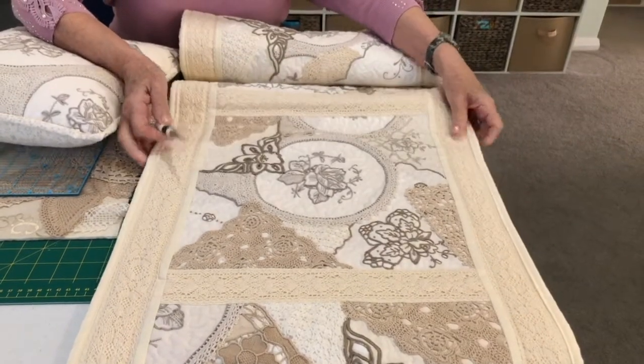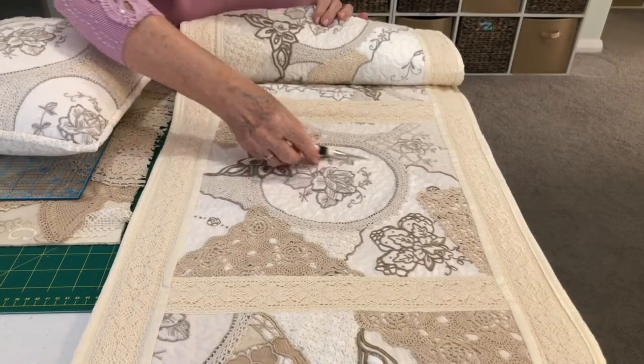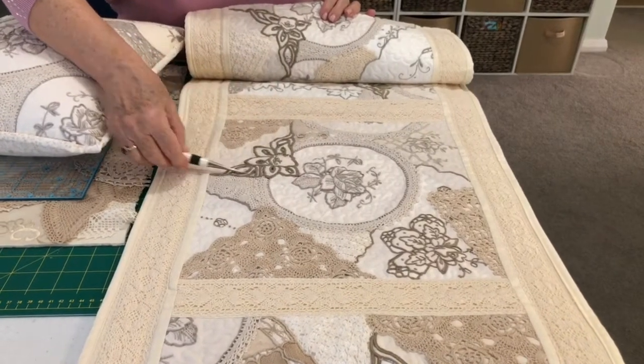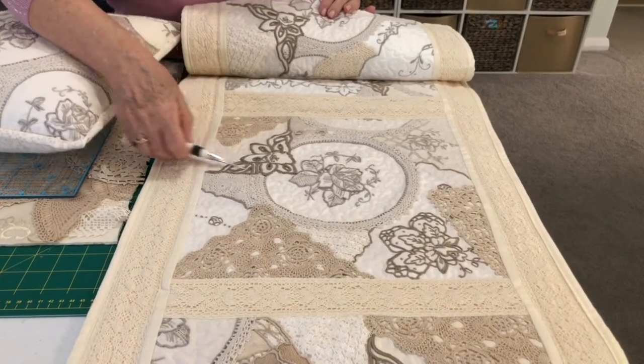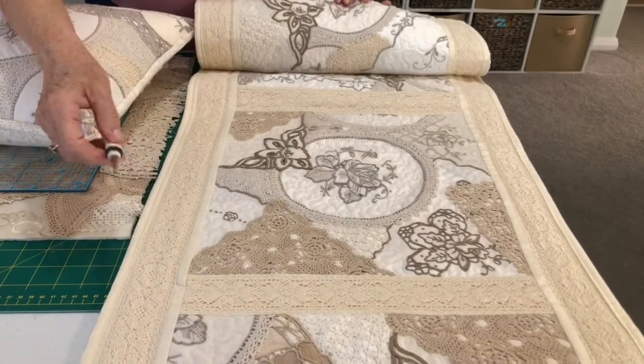This piece here was a tablecloth, this piece here was a napkin, and I've cut other pieces out and just filled in the blocks and then put it together.